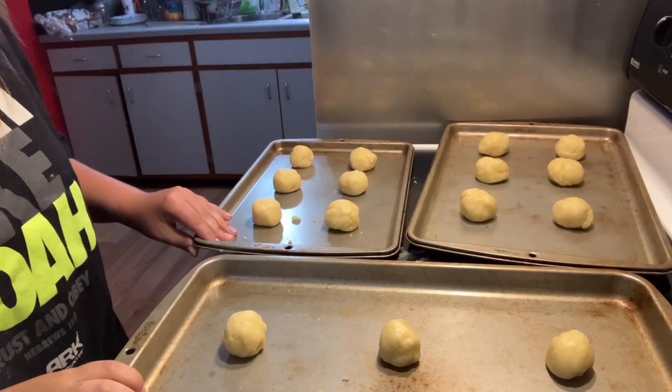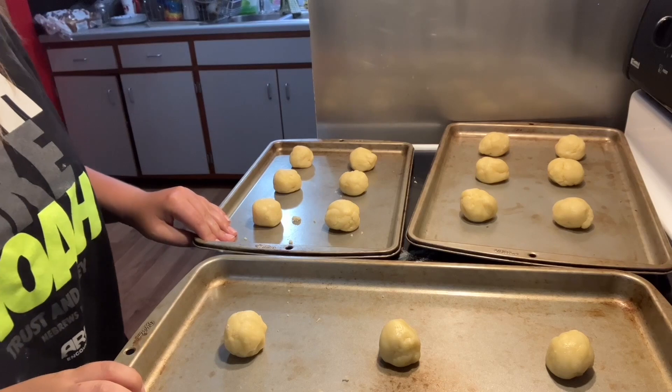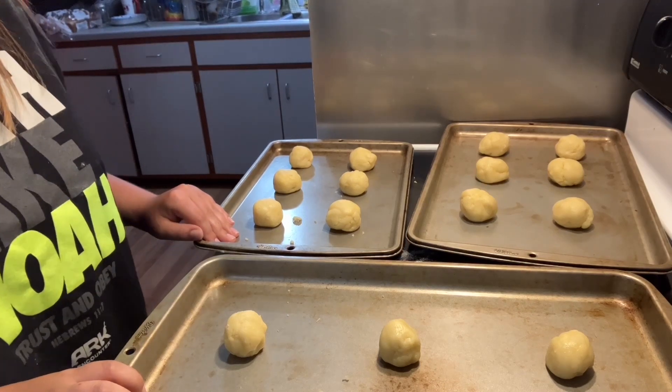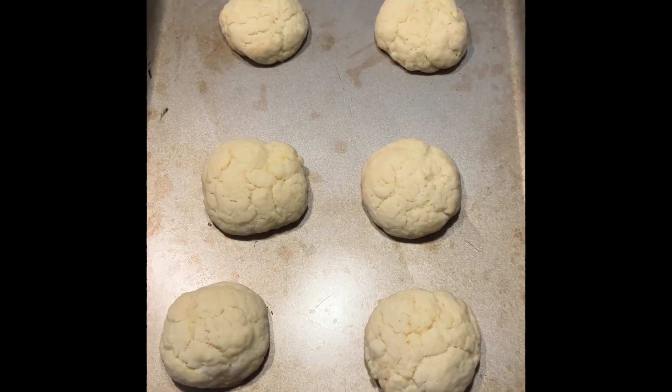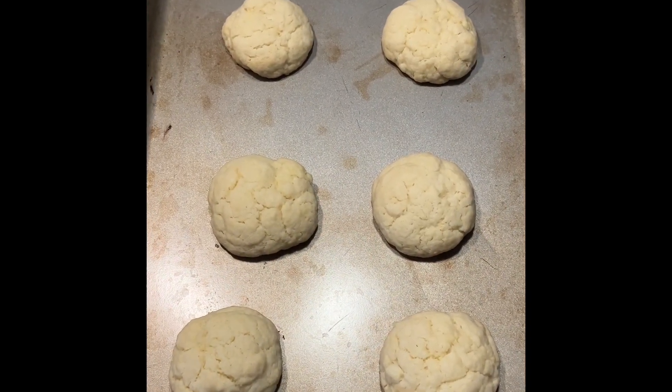Once the cookie dough is all used up, we are going to bake them in the preheated oven for about 10 minutes, or until the edges start to brown. Once the cookies are all done baking, they should look something like this.